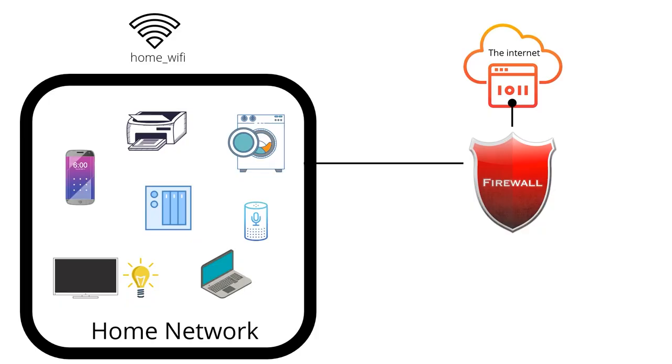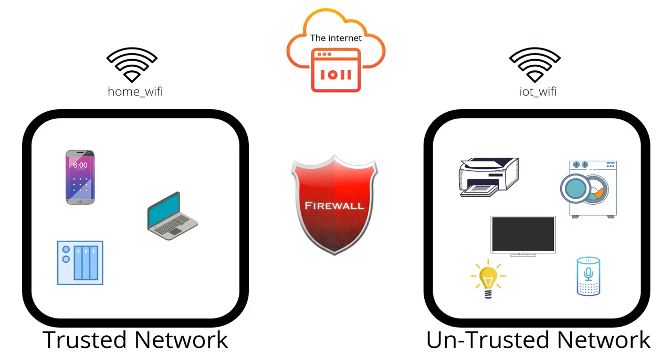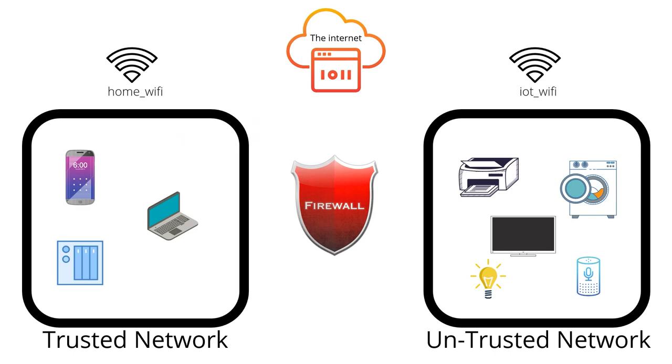The best way to get started is to create a new untrusted network with its own wireless SSID, and then start reconnecting your devices from your old network to the new one. I'd also recommend putting the two wireless networks on different Wi-Fi channels, because this will improve your Wi-Fi performance — your smart devices and your phones and laptops won't be shouting at each other on the same wireless frequency, which will improve your network speeds. You can then slowly move devices from your trusted network to your untrusted network, testing that each one works before moving on to the next. Chances are you'll need to adjust your firewall rules as you go, depending on the type of device.